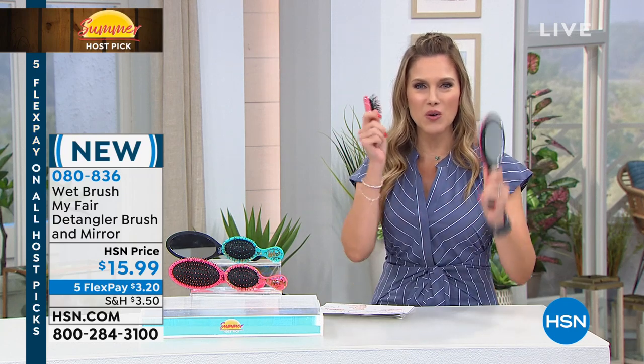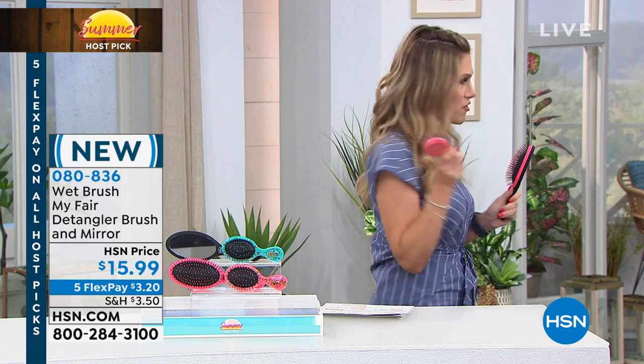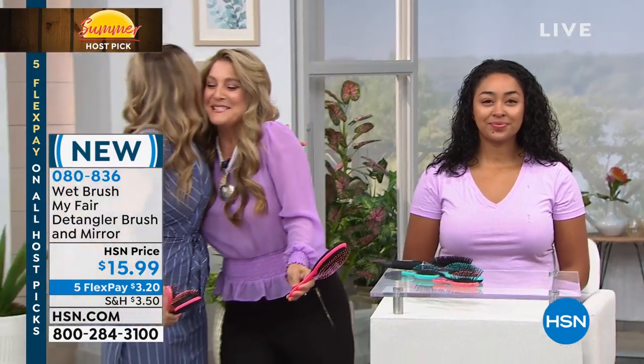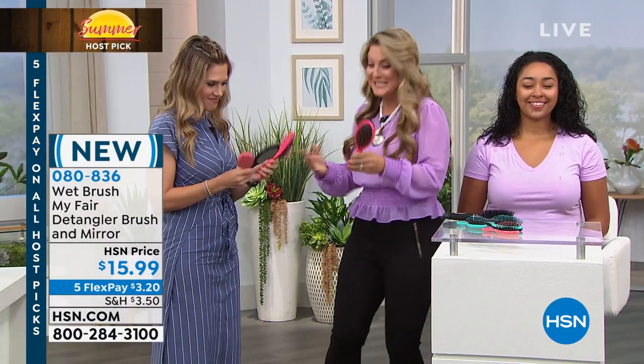I should have done that beforehand, but anyway, Angie Lee is here to bring the Wet Brush to you, and it is the summer must-have for everyone — man, woman, and child. Hello, happy summer! Thanks for bringing this in. Thank you for having us.